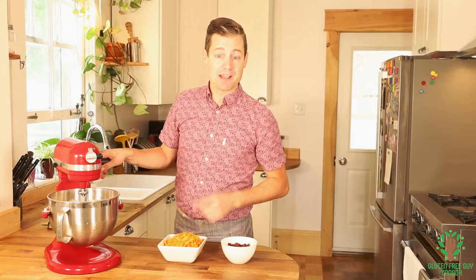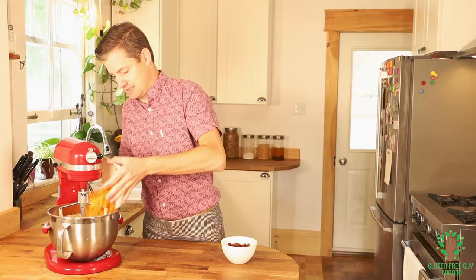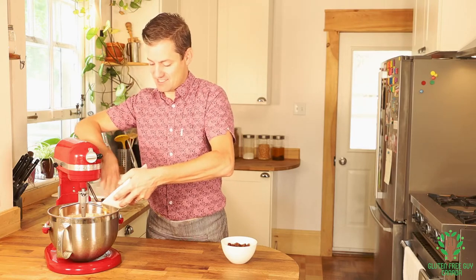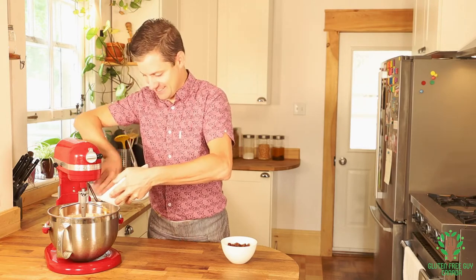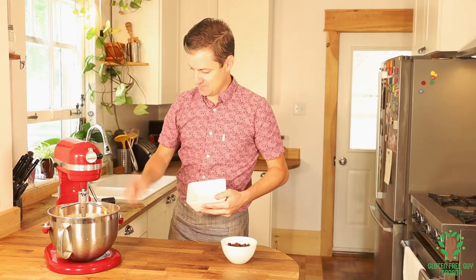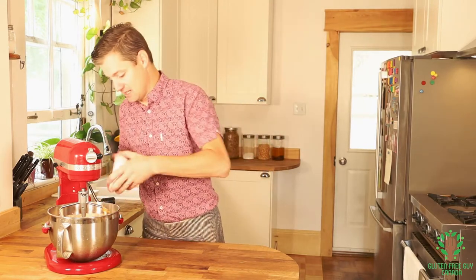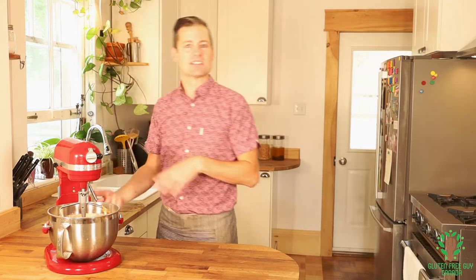Now I'm gonna put in my carrots, and I always put a few extra carrots in because I like my carrots. And my raisins — I'm just gonna mix this until it's all combined.